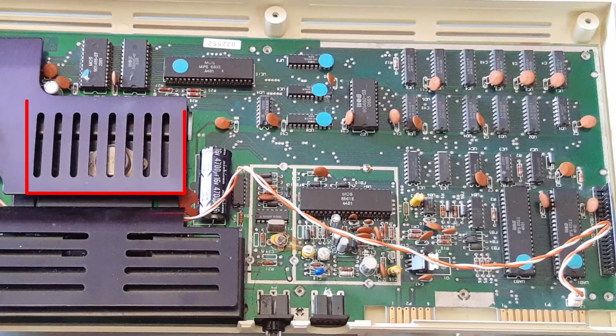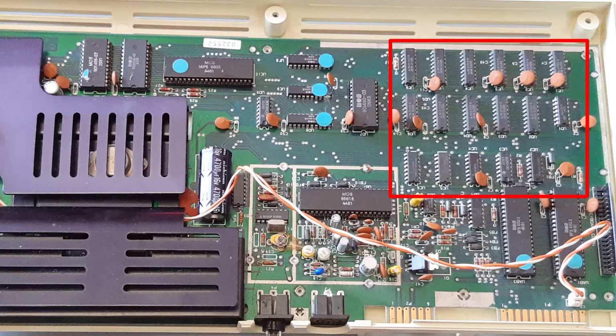A big transistor with a heat pipe is used as voltage regulator. This gives us an idea of how much power these chips needed for such poor computing capabilities. The smaller chips are logic ICs and static RAM chips, giving the VIC-20 a total of 5k RAM, of which 3.5k could be used by programs.